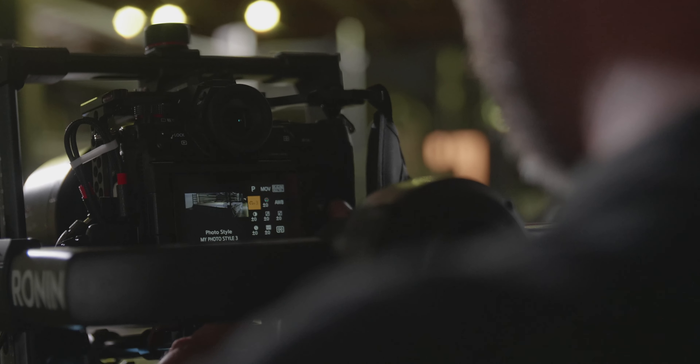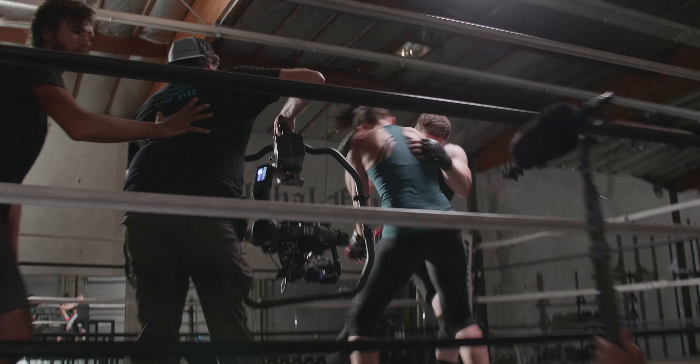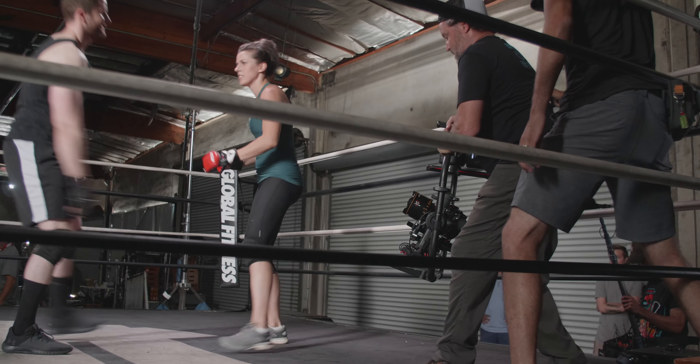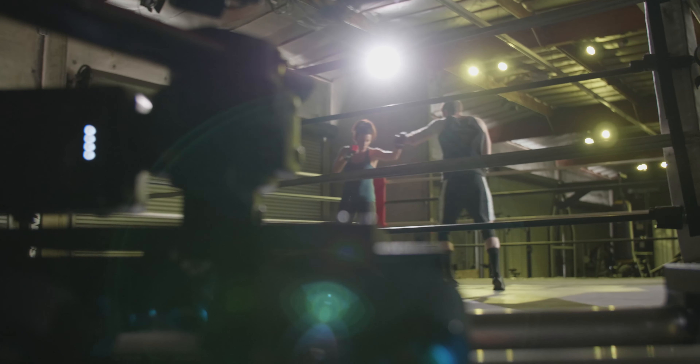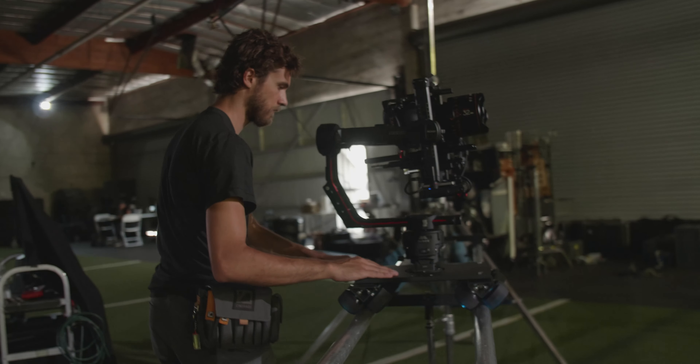Having an articulating viewfinder means that I can still frame a shot and work in those awkward spots. The S1H so far has really proven itself to be a really capable shooter. I'm almost thinking of it as the VariCam Micro.